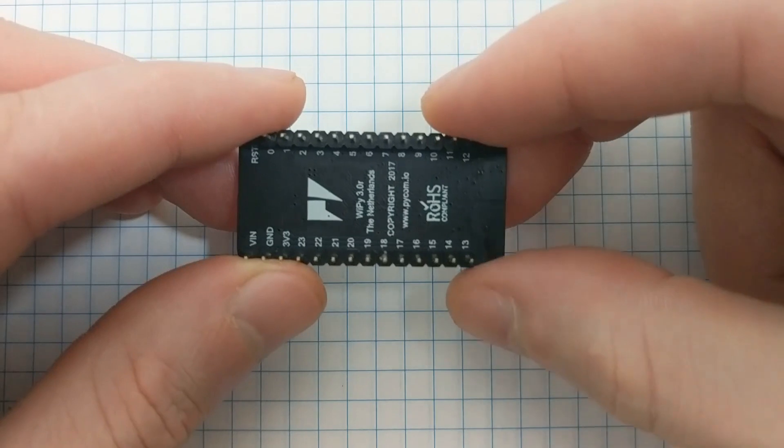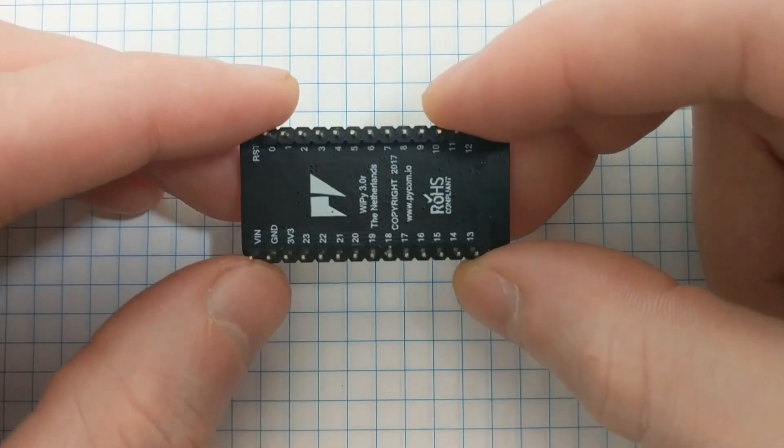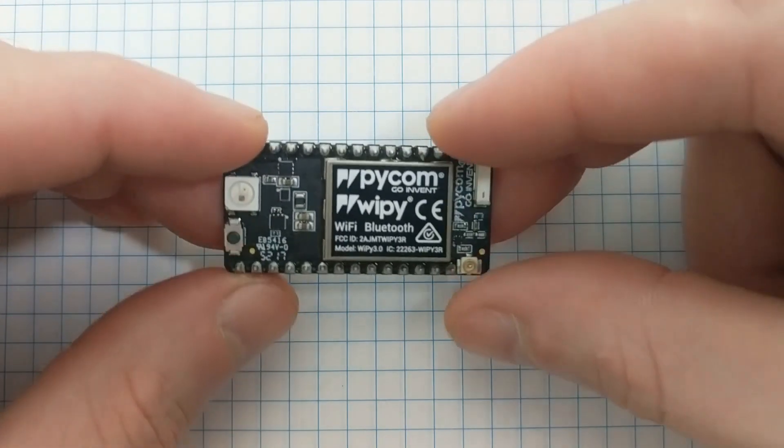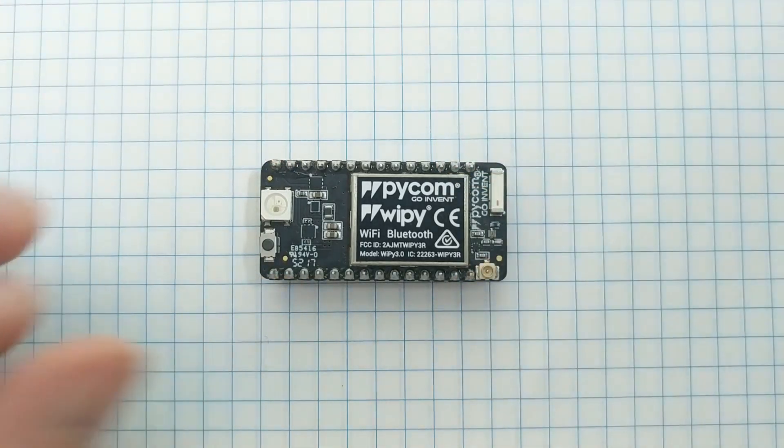Well, that's the WiPi 3.0. Go to the comments below and let me know what board you'd like to see covered next, or let me know what types of projects you'd like to see built using the WiPi. And click through to the video on the left if you'd like to see this board in action.